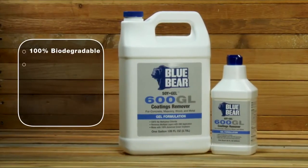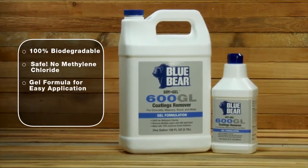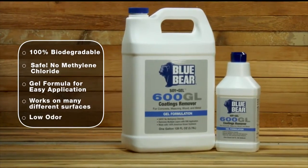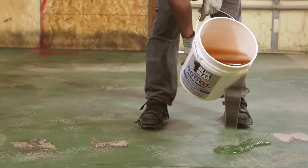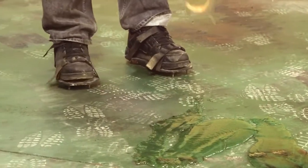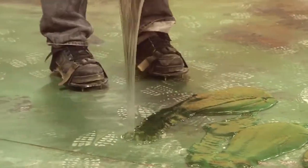Blue Bear 600 GL coatings remover sets the bar for safe removal of multiple layers of coatings from wood, concrete, metal, and other surfaces. Formerly known as soy gel, this non-caustic and biodegradable stripper does the work without the odor or dangers of other paint removers.